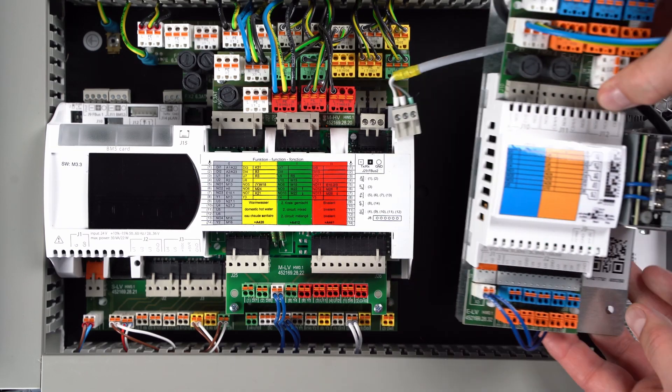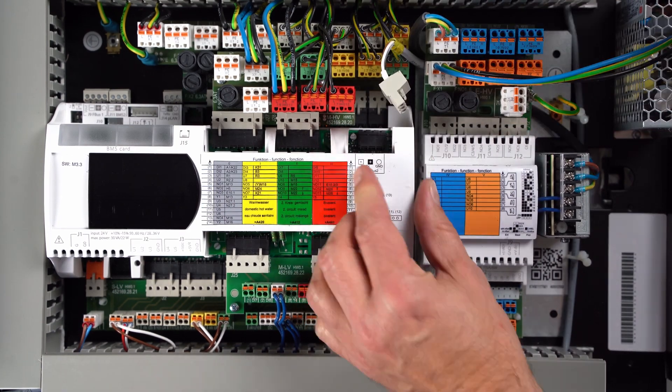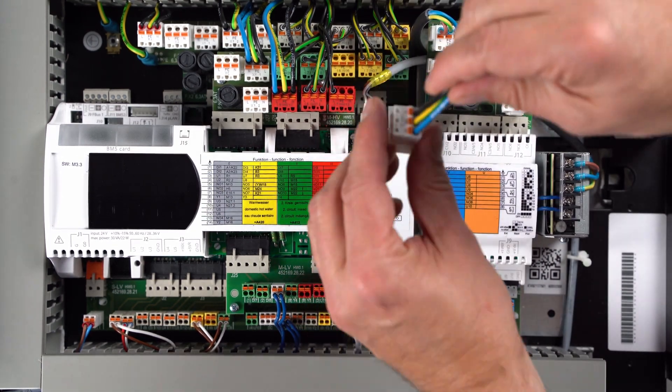If the system configuration exceeds the three existing function blocks of the heat pump manager, two additional function blocks can be added using the WPM touch plus two accessory.